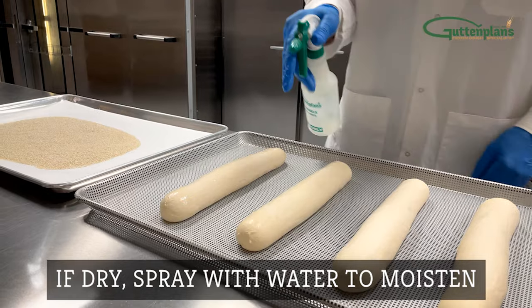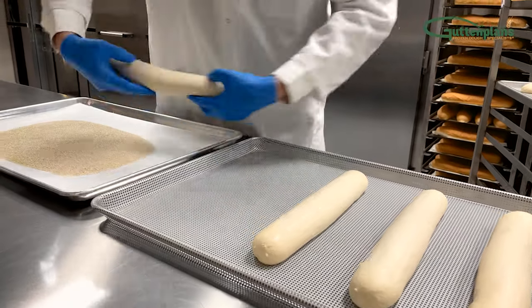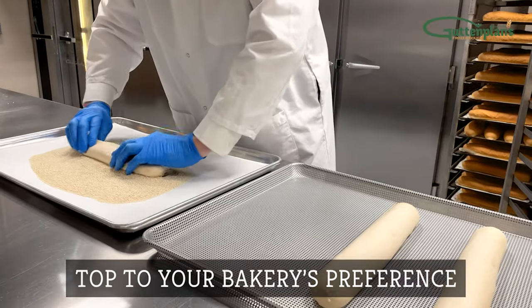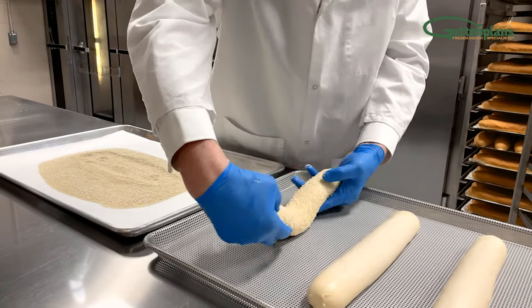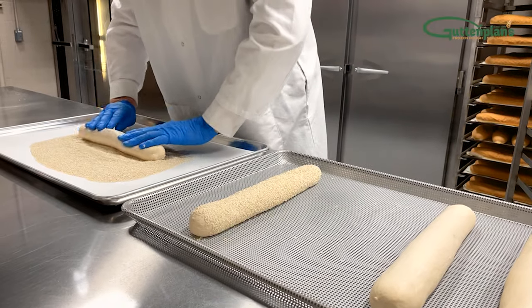If the dough is dry, lightly spray it with water to moisten so your toppings stick. Top your Italian bread to your bakery's preference. Lift each piece carefully and dip into the seed mixture to prevent your topping from scattering.